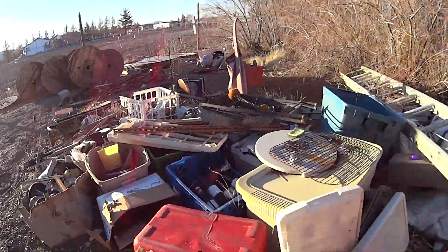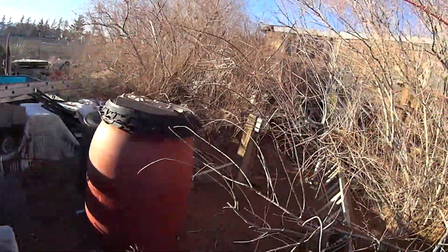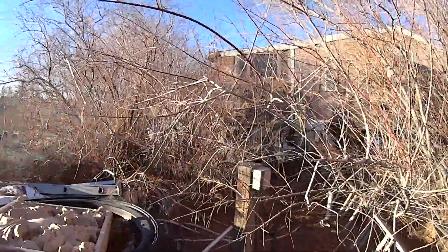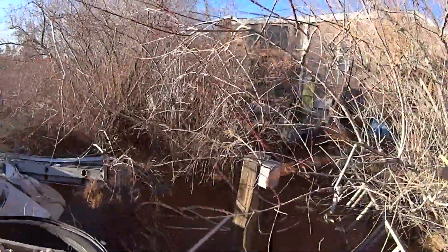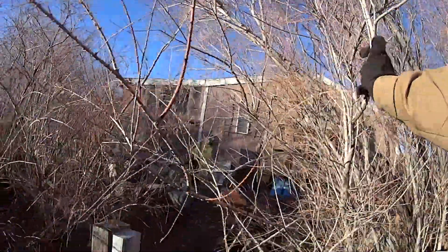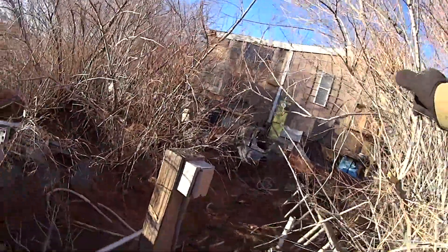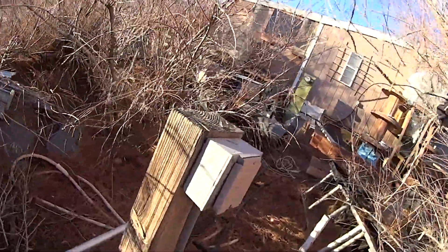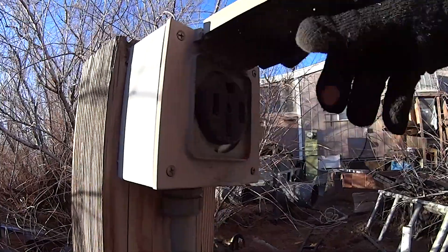Got a little junk pile to clean up. I've never used this. People who owned the property prior to me supposedly had an RV sitting here, but this sucker has not been used in over five years. So I think we're in luck.